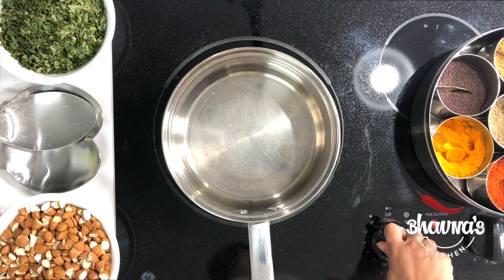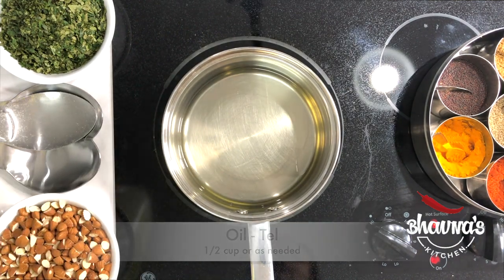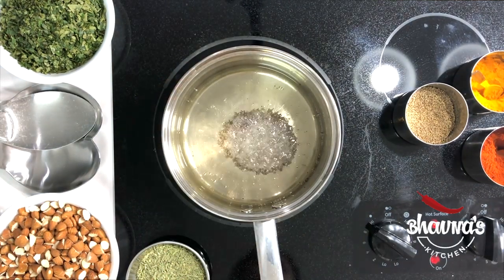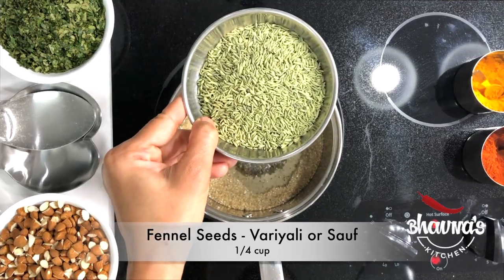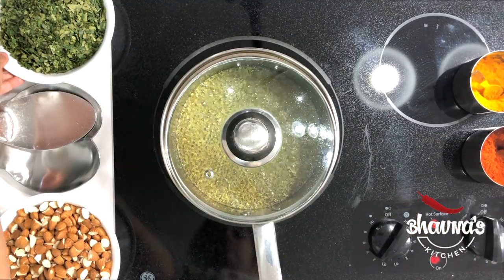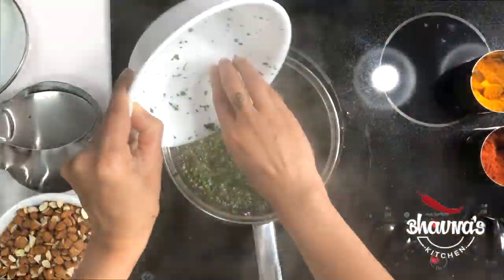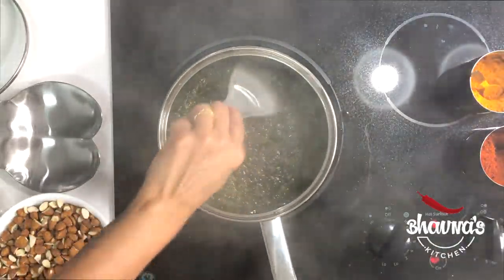Heat up the pot on high and add oil. You may think this is a lot of oil, but I'm making this in bulk. Be sure to keep the lid handy. When the oil is hot, add mustard seeds and let them crack. Add carom seeds and fennel seeds. Reduce the heat to low. Add curry leaves and be very careful when adding them — do a quick stir and be sure to fry the curry patta really well.